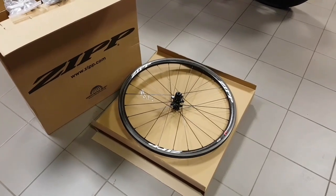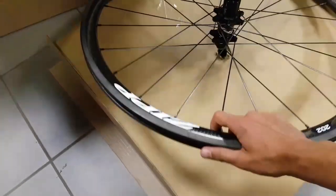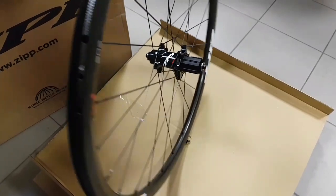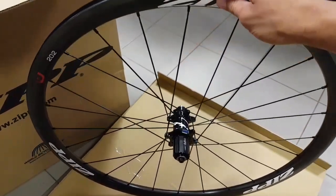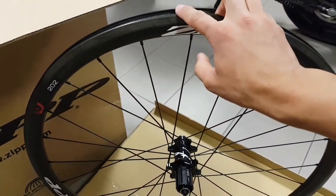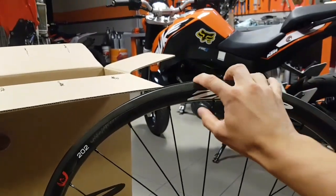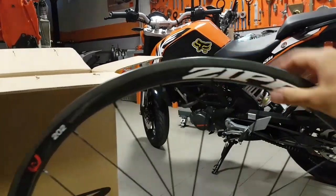Hi guys, Ronny here. I just got these 202 Firecrest carbon clinchers today for one of my customers, and to be honest these wheels got me thinking quite a bit, because I find it quite hard to justify a very shallow set of carbon wheels like this, but more on that later.